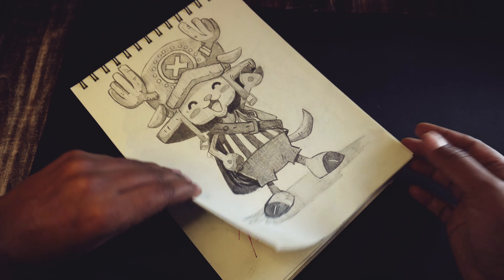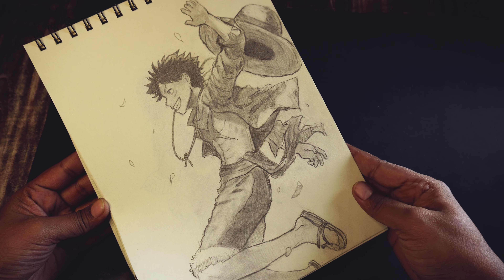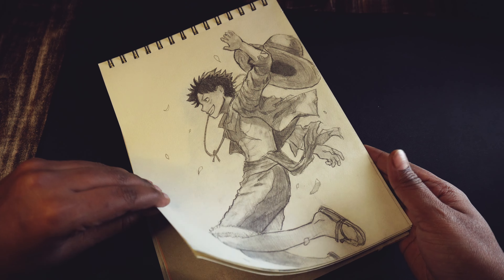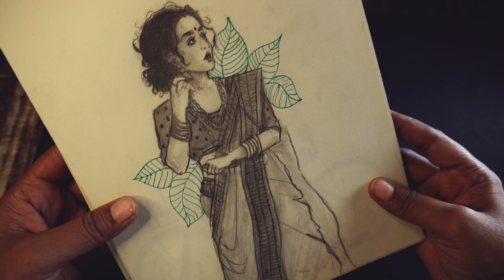This is a random blank page. And this is Zoro from One Piece — one of my favorite characters. I have done a lot of work on values and line weight; as you can see it has a lot of textures. Then Sanji — I have done a lot of background here with effort, and I have used a lot of perspective.